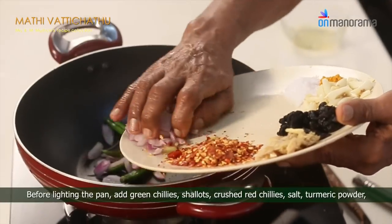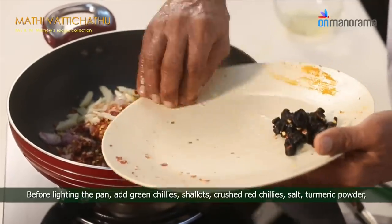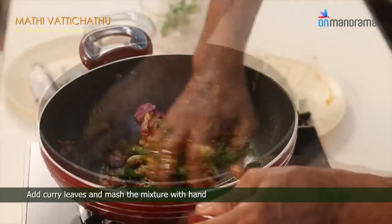Before lighting the pan, add green chilies, shallots, crushed red chilies, salt, turmeric powder, garlic and ginger. Pour the oil over it. Add curry leaves and mash the mixture with your hand.